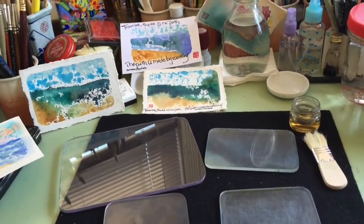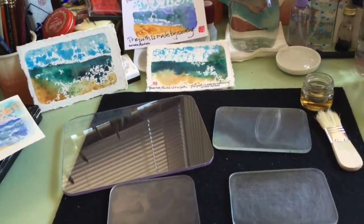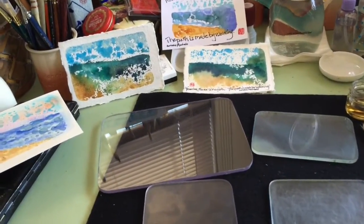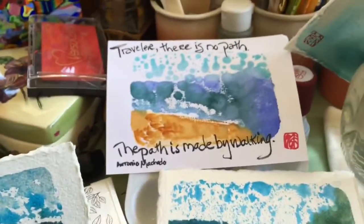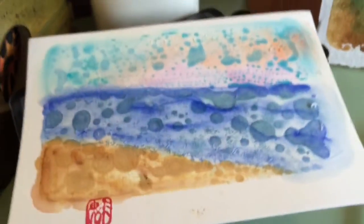Hi, it's Patricia Ryan Madsen here. I've had some requests to describe the process that I use to do my plexiglass prints. I think these may be called something like monoprints. Here's an example — I've been fond of doing things that look a little like the sky, sea, and ocean, but you could obviously do almost anything.